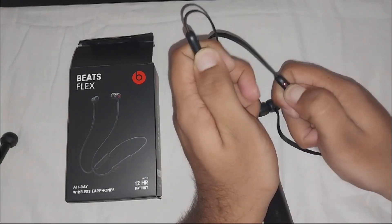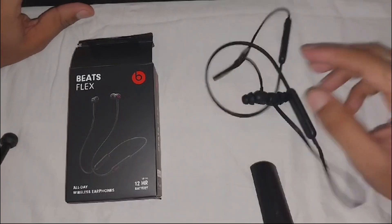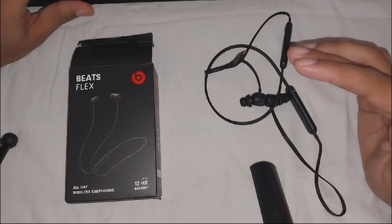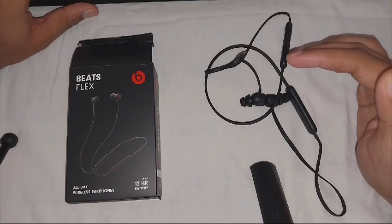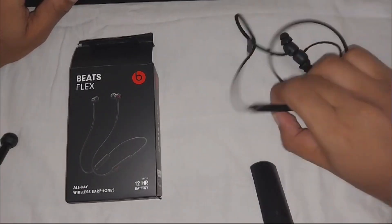The red light blinking means that your Beats Flex factory reset is complete. This can also resolve your Beats Flex sound problem if your Beats Flex is not giving you louder sound.